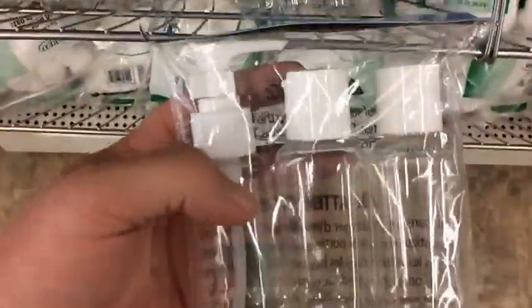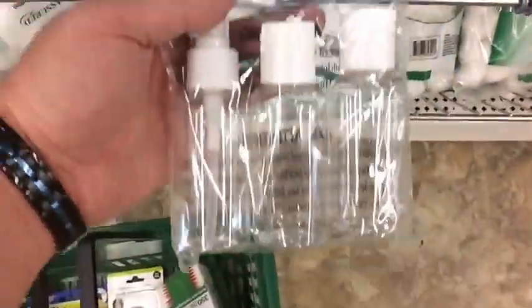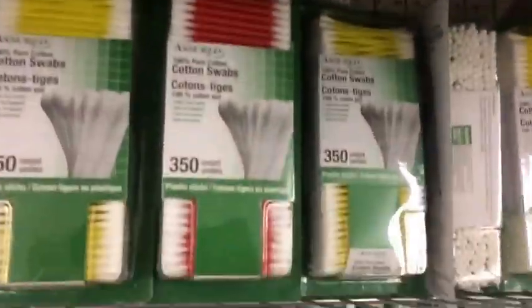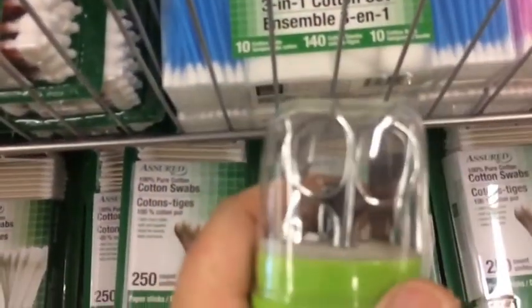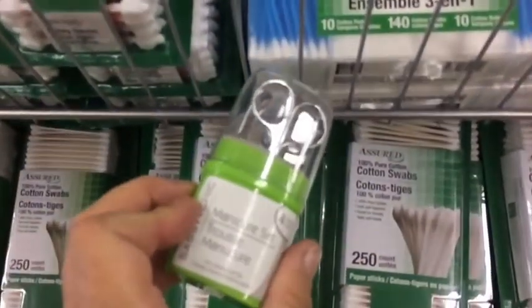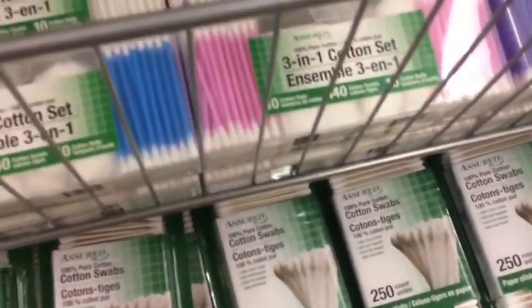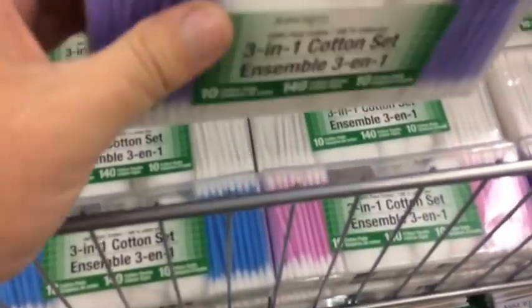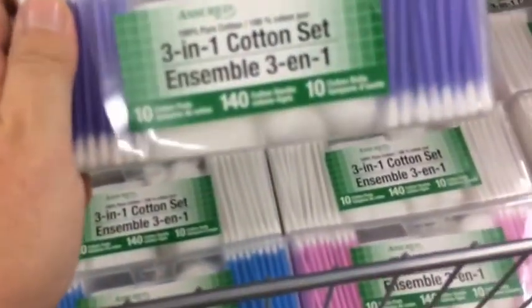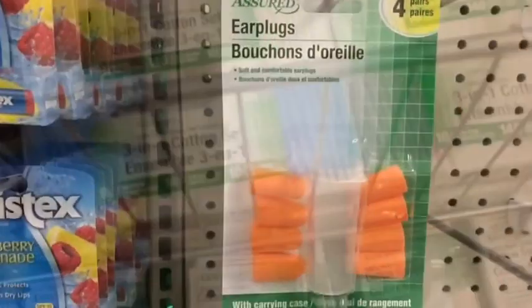Don't take whole bottles of whatever you need — get the travel bottle. Perfect for the bug-out bag. You might have Q-tips, a nail file, scissors, or nail clippers. That definitely goes in the bug-out bag. You can also get one of these three-in-one cotton ball sets — that looks pretty good, perfect for the bug-out bag. I also have to mention ear plugs.